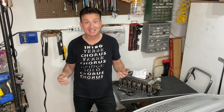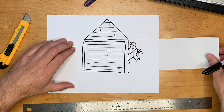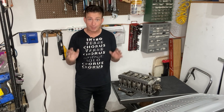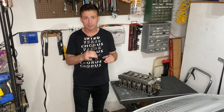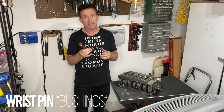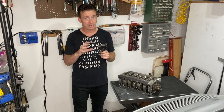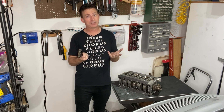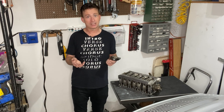Greetings fellow earthlings and welcome to this tiny garage. So we finally got the bearing carrier back from the machine shop. The reason they had it is because if you remember we had them install the wrist pins and size them, and when they did that they said hey, anytime we see conrods normally the big end needs to be worked on as well because it goes out of round.